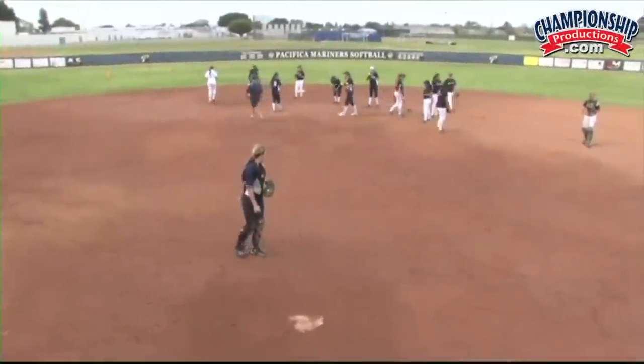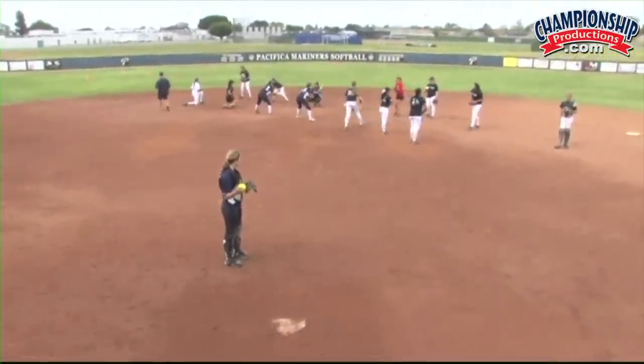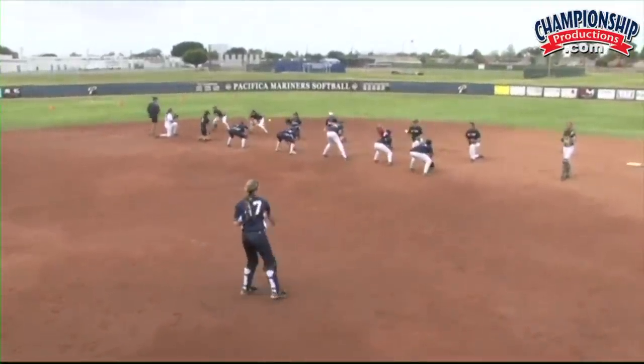Infielders, you guys will come through and do your short hop routine. This is more of an individual type skill with the infielders, but yet we do this every practice.